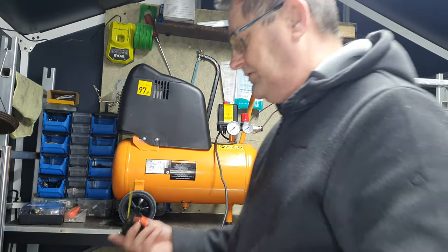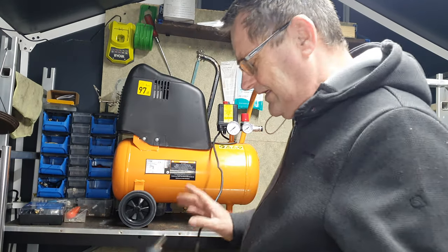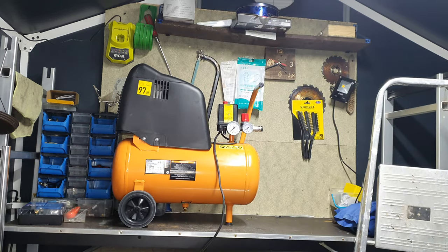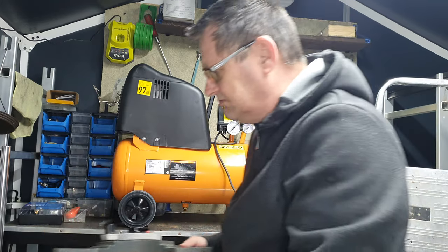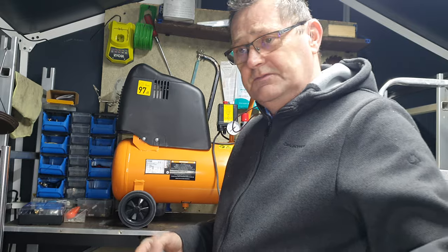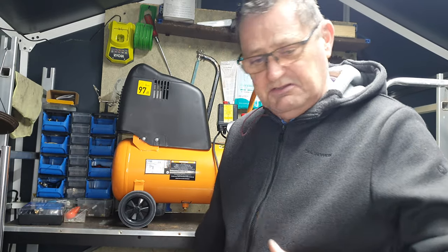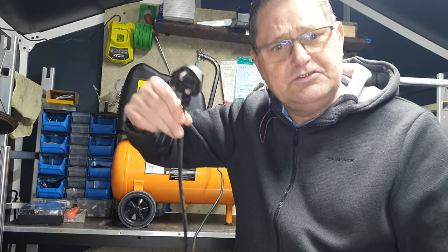Even at that, it's not much. And at the same time, it says not to plug it into an extension. Now, unless you've got 240V sockets every place in your garden, garage, whatever - what the hell do you use it for without an extension cable?